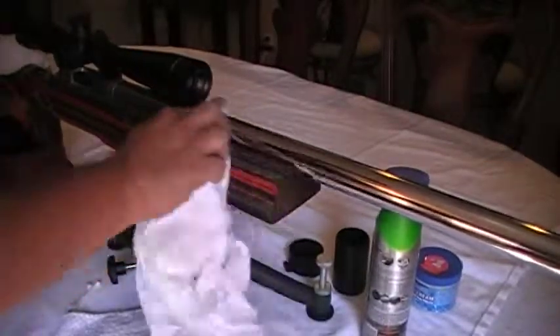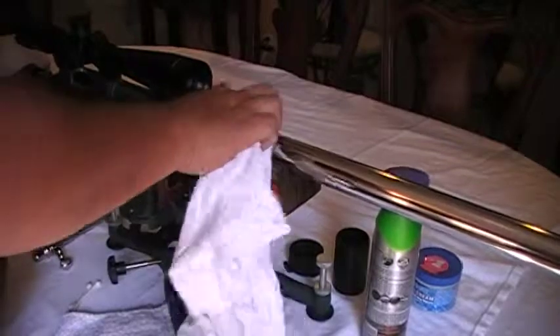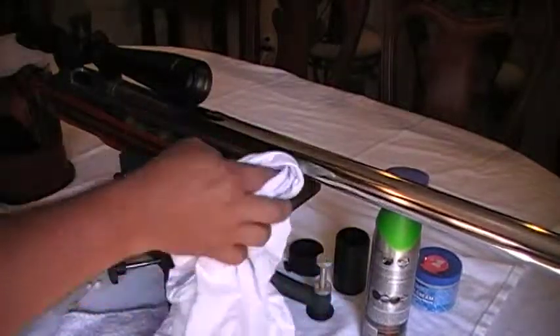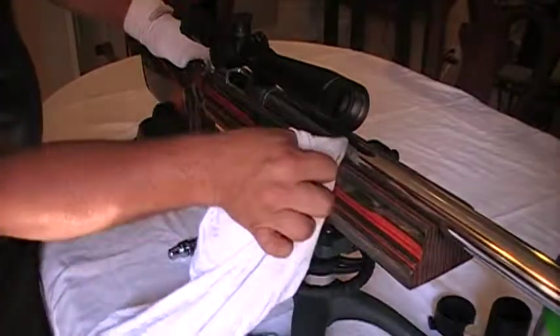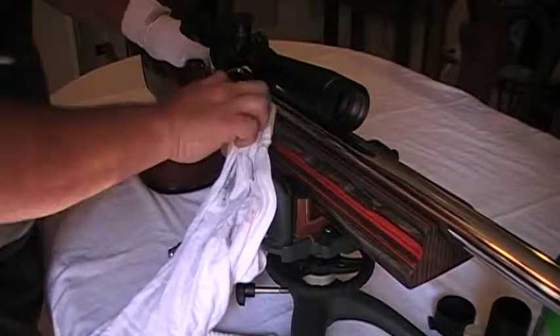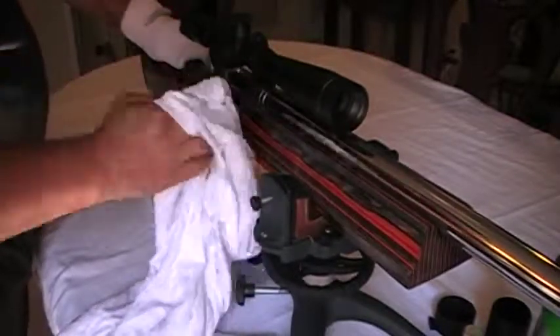You should do it from where the stock starts — I usually go up to where the scope starts, like the front of it. Just give it a good buffing job. Let's work back a little bit and get all this stuff off. Always try to move the rag around and get different — try to work with a clean spot of your rag.